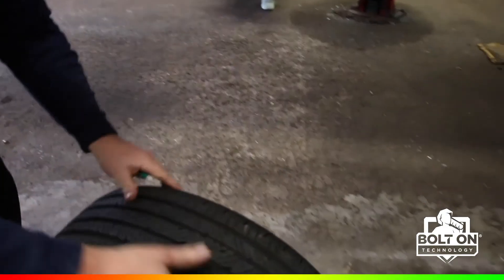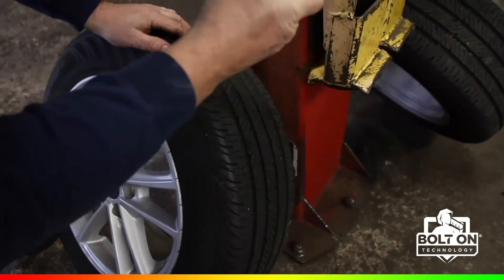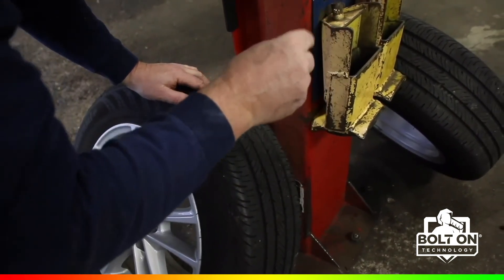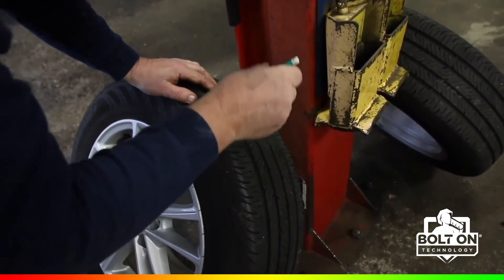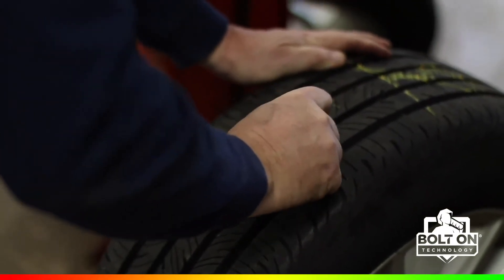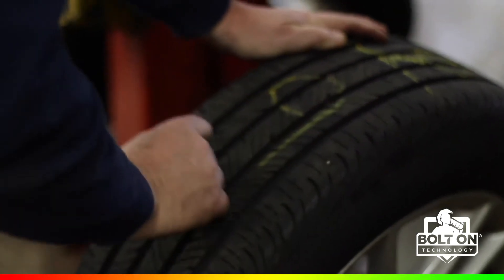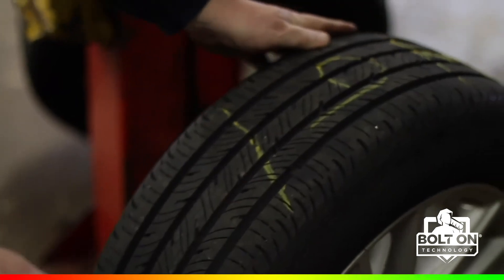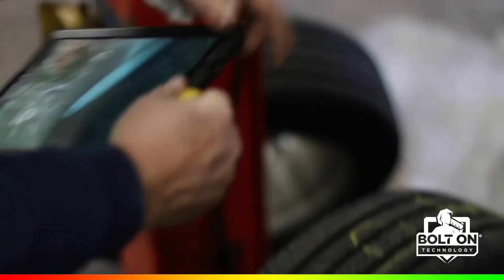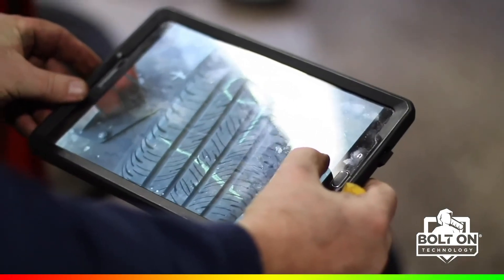Consistency in not only doing the inspections but doing all the measurements and the photos taken during the inspection is what's going to prepare your customer for when it's time to replace tires, brakes, or anything else. The technician is measuring across the tread — in millimeters or 32nds — writing that number on the tire tread itself, then picking up the tablet and taking a picture. Doing this on every inspection, these numbers will slowly decrease, letting the customer know when it's time to replace their tires.